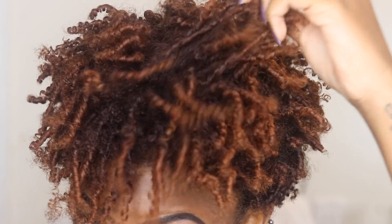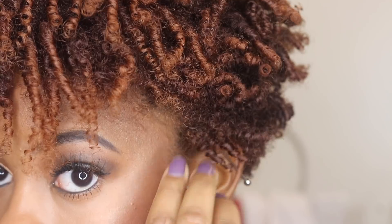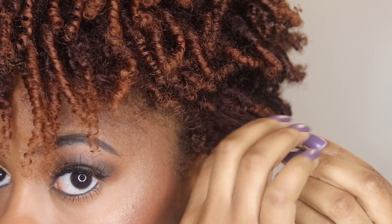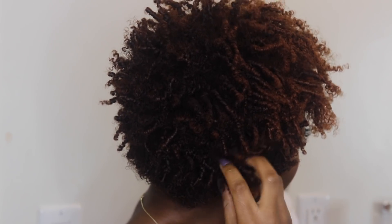As you can see, my curls were so defined. When I say very minimal frizz, I mean I only had a little bit of frizz from where I fluffed my hair a little too much, but that was my own fault. So this is the final look — I definitely recommend this style if you have very tightly textured hair and typically can't get a regular wash and go.